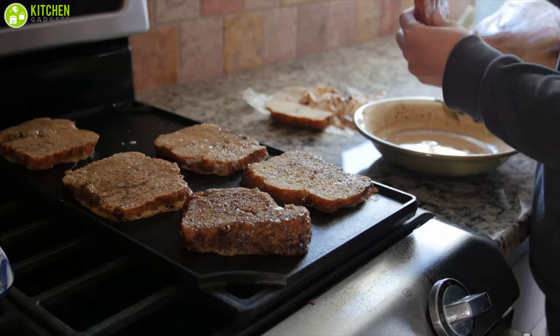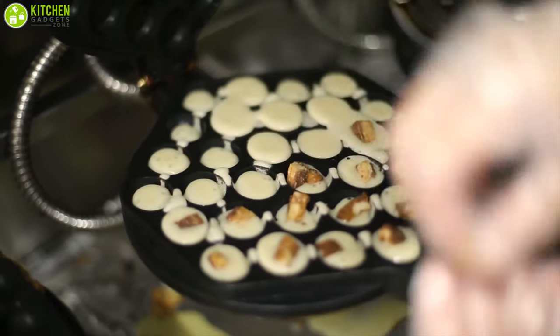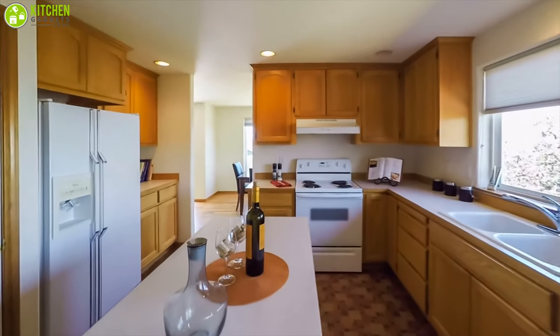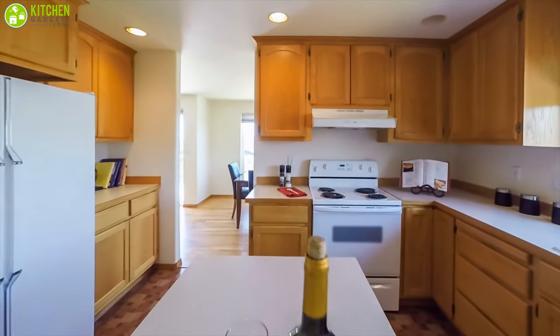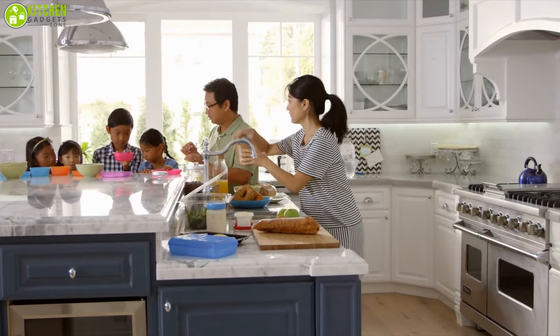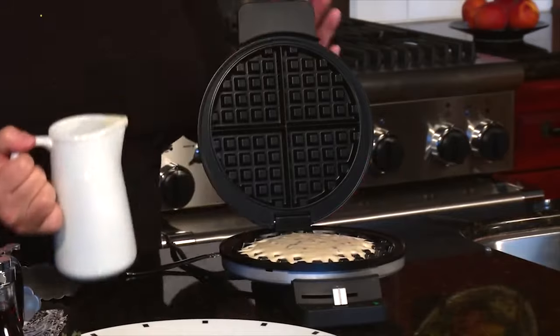Unlike pancakes, crepes, French toast, or eggs, waffles require a specific tool to make. There's just no way to get the right shape without it. Buying a single-use kitchen tool when your counter and cabinet space is so precious may seem counterintuitive, but if you're looking to up your breakfast game, it's worth making an exception for a dedicated waffle maker.